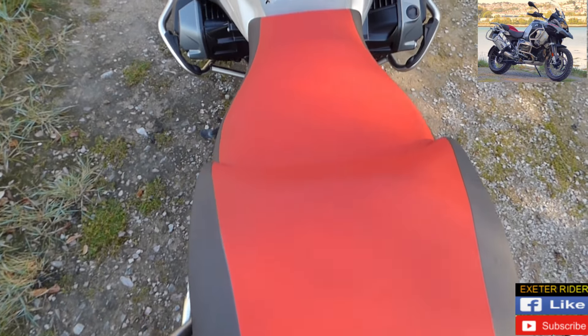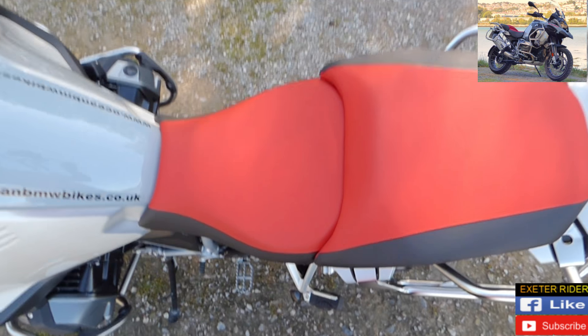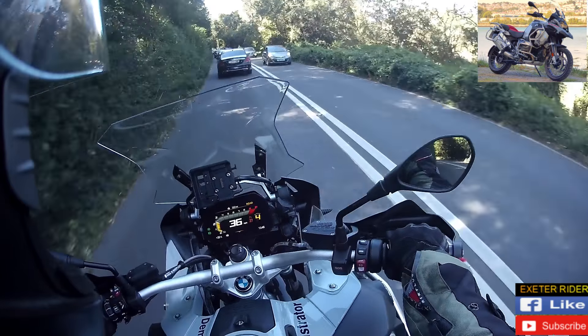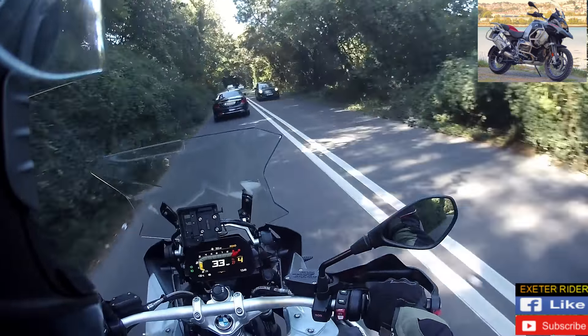The seat is so nice — it's got like a gel sort of feel to it. It molds you into the seat, all the pressure spreads around your butt. Lovely.